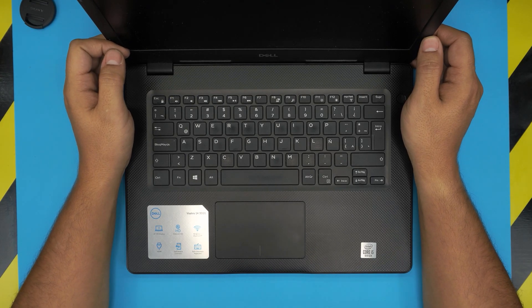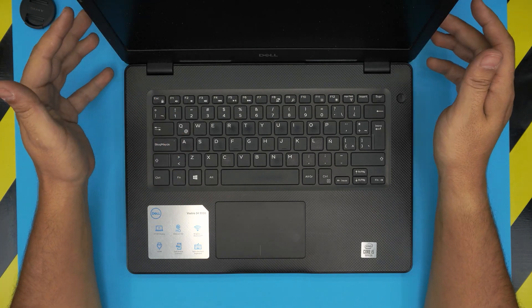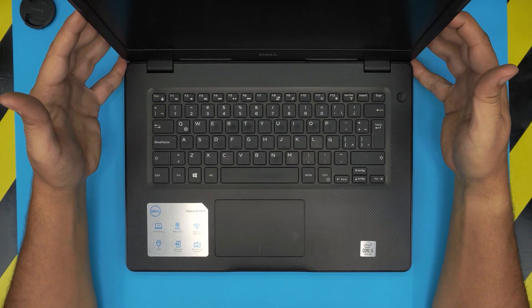I'm back with another video. Today we have a Dell Vostro 14 3000 series laptop, and this specific one is the 3490 model.